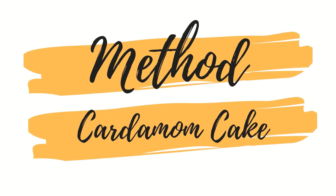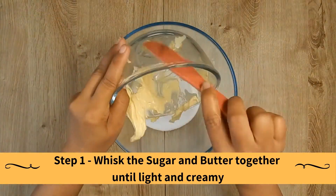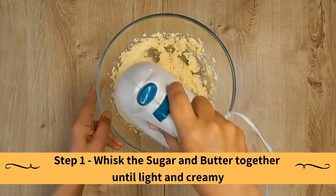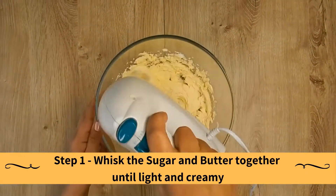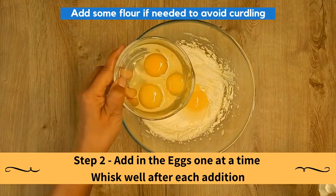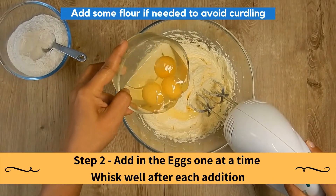The method for creating the cardamom cake. Whisk the sugar and the butter together until light and creamy. Add in the eggs one at a time, whisking well after each addition. Add some flour if needed to avoid curdling.